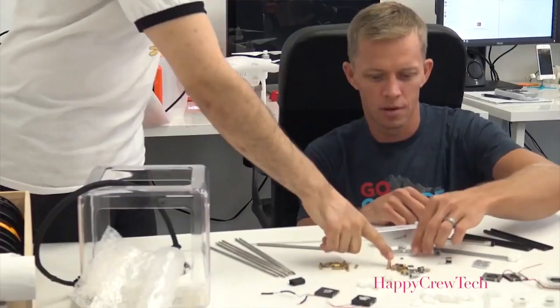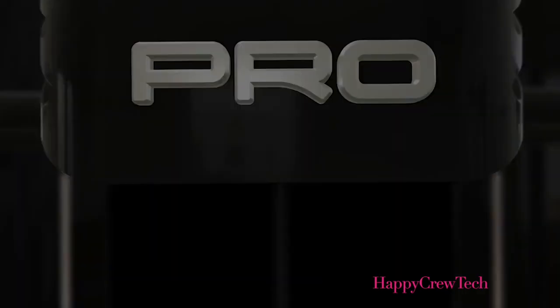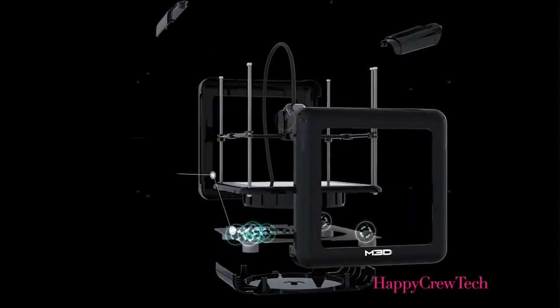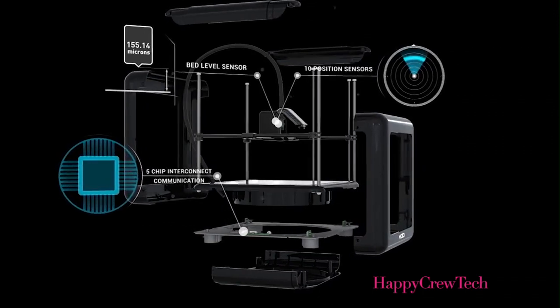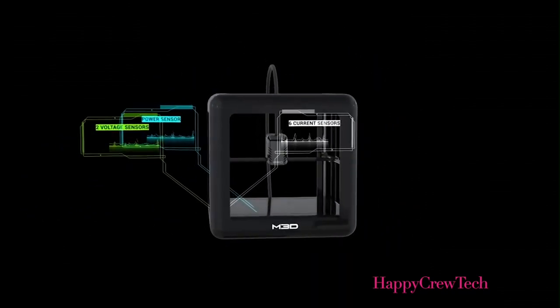The first time I ever heard about 3D printing was when a friend printed a Ninja Warrior training hold — I thought it was really cool. The unique thing you're getting with M3D Pro that we have not seen in this industry is the ability for the printer to sense many different things within itself: position, speed, temperature in five different places. If there's a problem, it can be self-diagnosed and in almost all cases self-corrected. Ultimately that gives you more time in the creative process.